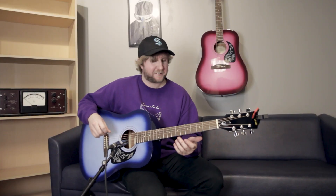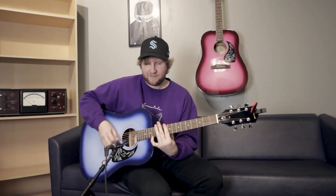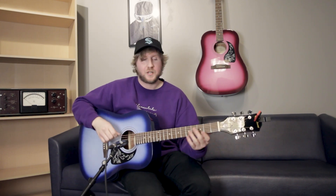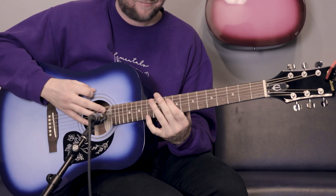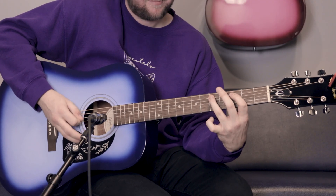You can write all your butt rock tunes on this. It seems like this thing's capable of the acoustic meat riffs, and some of that cowboy truck commercial stuff.